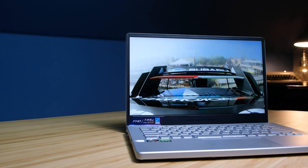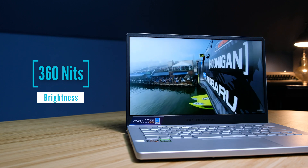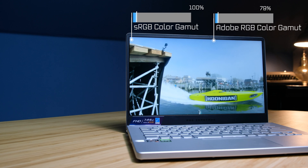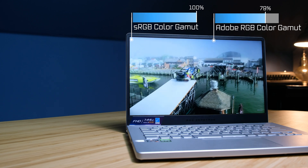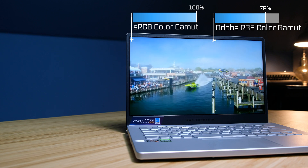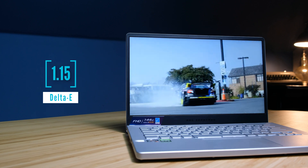One of the standout features that makes this laptop so good for video editors, designers, and photographers is the screen. It's got great brightness and it can reach 100% sRGB color gamut range while also having a low delta E for good color accuracy. Match that with the performance, build quality, and price point of this laptop and you have an insane winner for creative professionals.